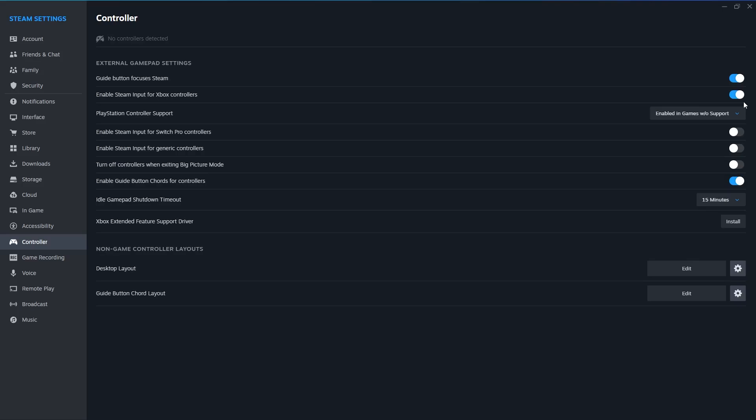After completing these steps, return to your game and test the buttons and sticks. If they now respond as expected, then you are good to go. Thanks for watching.